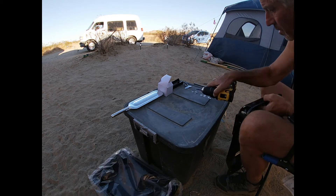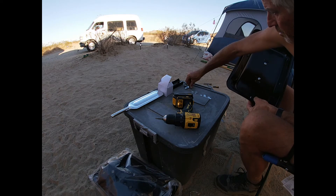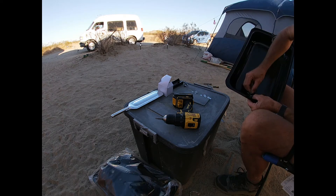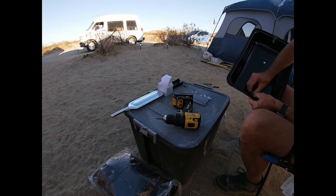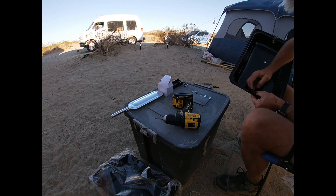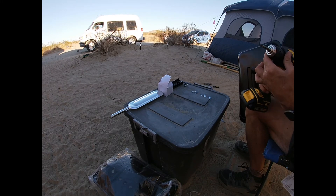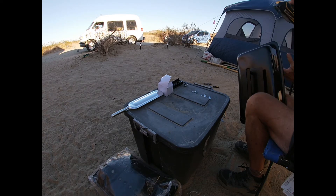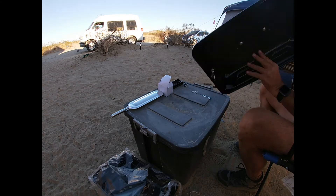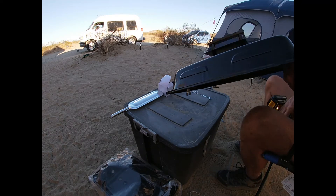Drop my two screws into place, put the jigger in there, and two of the tiniest little nuts I've ever had to deal with. I'm going to turn the driver all the way down to three because I don't want to bust anything. Okay, the lid's done!